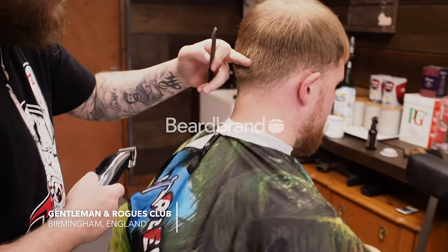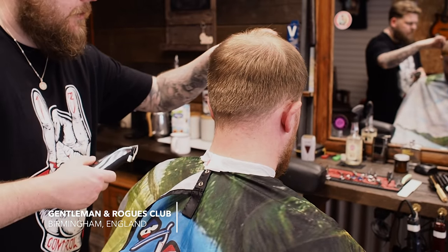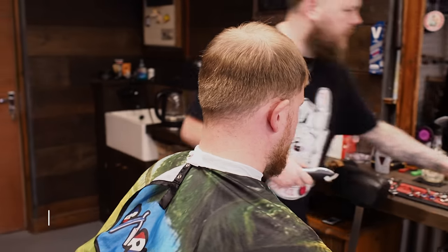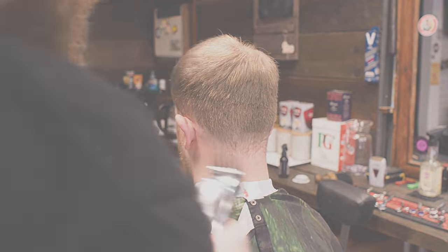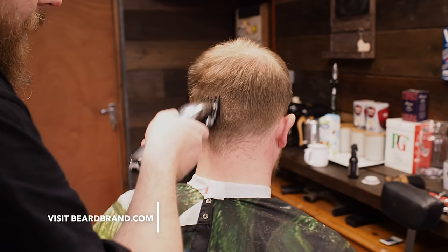I'm Dave with Gentleman Rose Club Birmingham and we're cutting Sam's hair and beard today. So we're just finding where the occipital bone is. I've just combed the hair through. I'm going to drop a number two — because the hair is a little bit longer, I'm going to put a number two guard on first. And we're going to be putting in a section that's going to start the fade, so we're going to remove some bulk first. It's got very thick hair; I can hear the clipper working overtime to cut it.